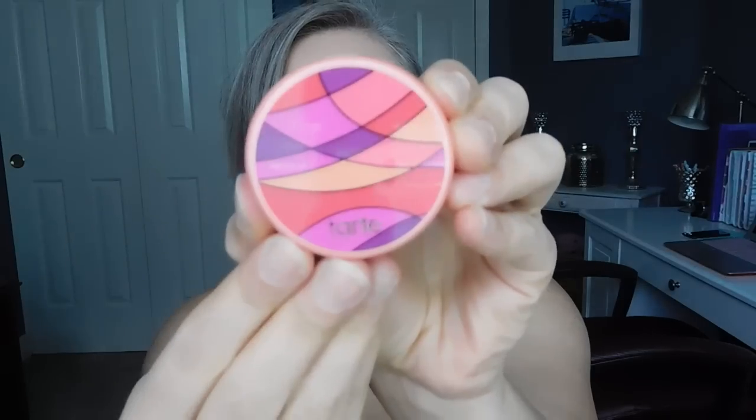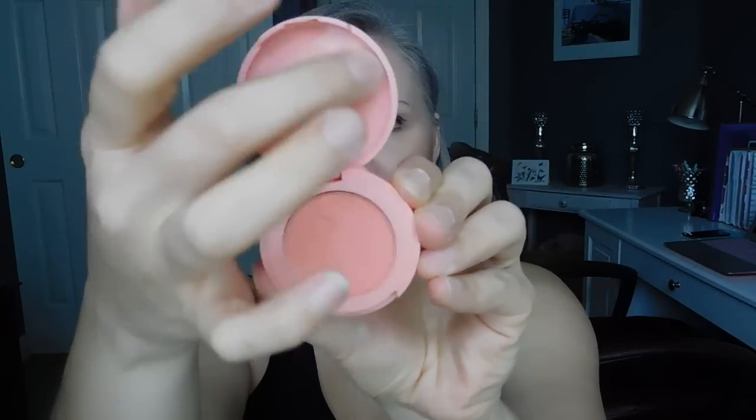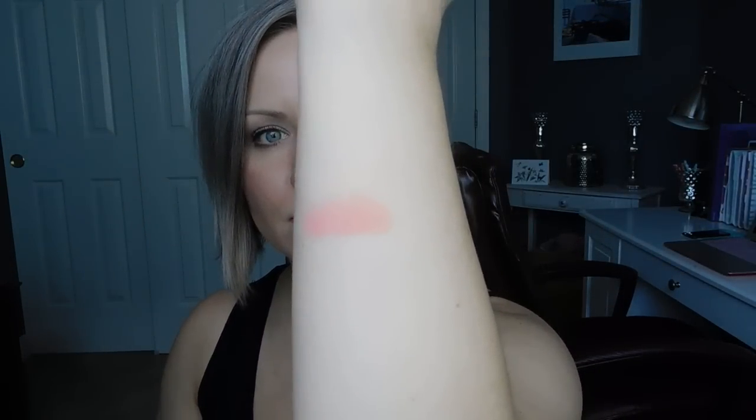The first one I'm going to swatch for you is Vibrant. This is the front of the Vibrant color. As I'm swatching, I will talk about the formulation — these are not the 12-hour wear formulation, just in case you're curious. I'm going to swatch on my arm because the backs of my hands are very dry. That is the color of Vibrant — a very pretty coral shade, I would say. And it is a lot powdery.